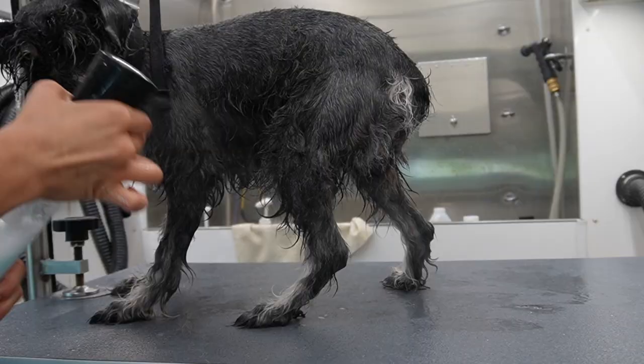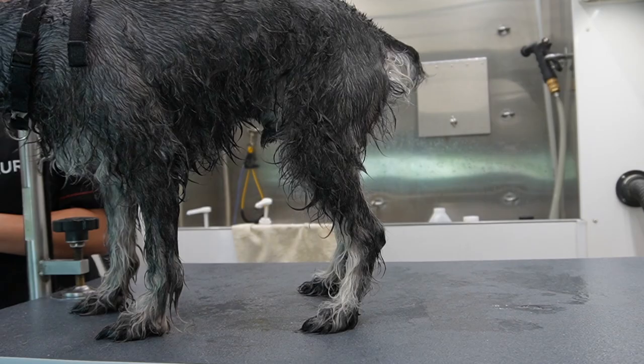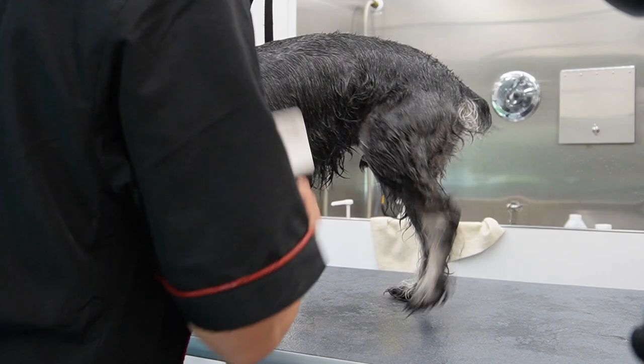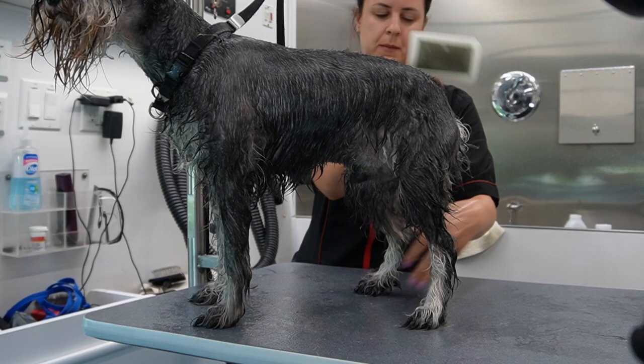Before drying him I'm going to spray him down with a diluted Quadruped leave-in conditioner. Before drying a dog you should always brush out their fur or their hair in the direction where you want it to dry, so it could dry straight and nice and neat. If not, it's just going to dry all over the place and you could definitely tell when a dog has not been brushed out before the drying.